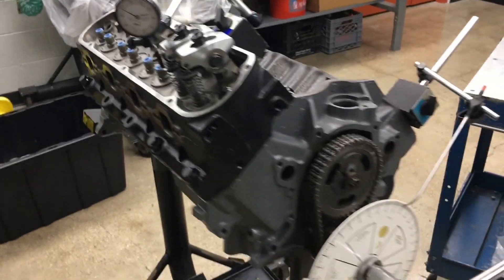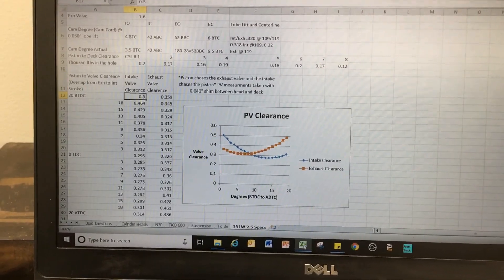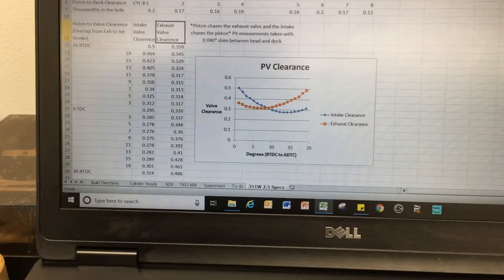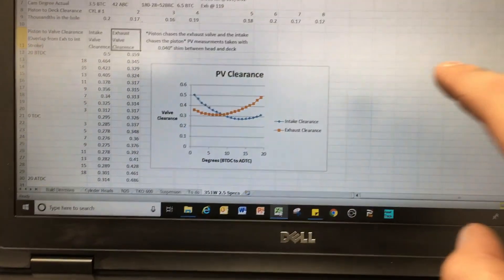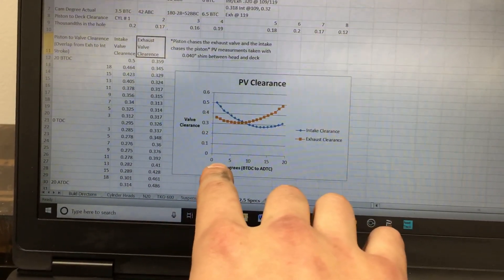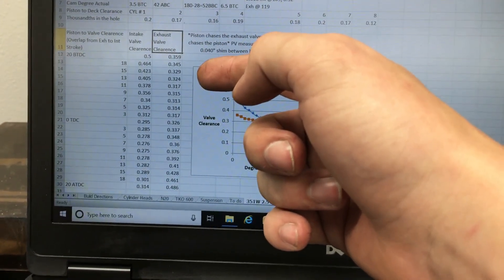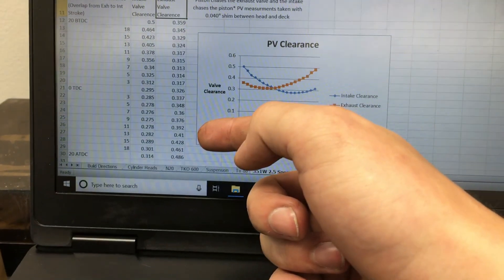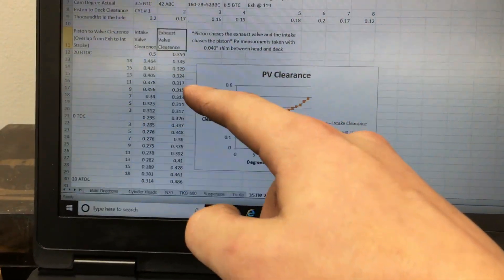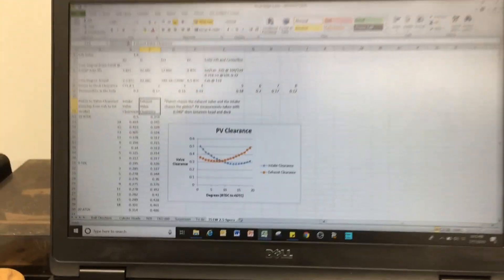Here you can see the intake and exhaust valve clearance data. Looking from about 28 degrees before TDC, working to TDC, then 20 degrees after TDC — you can see in the graph that the exhaust valve has smaller clearance before TDC and more clearance after TDC, because the piston is chasing the exhaust valve closing. For the intake valve, I have more clearance initially then lose clearance, because the intake valve is chasing the piston down.